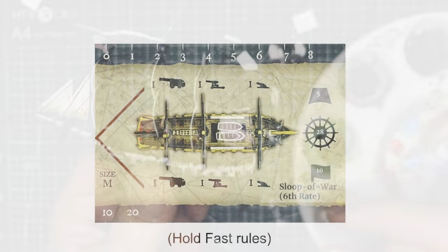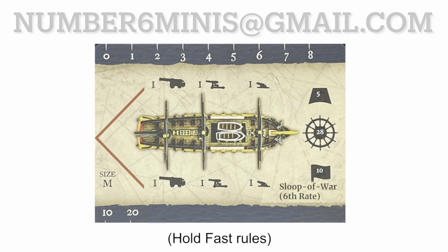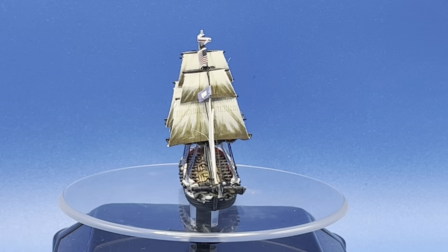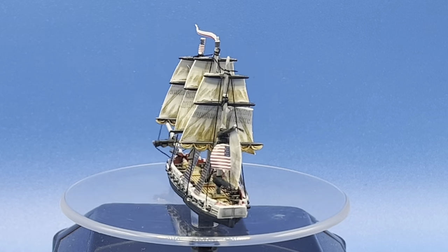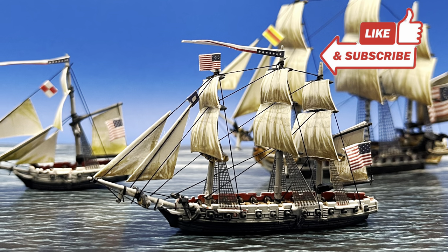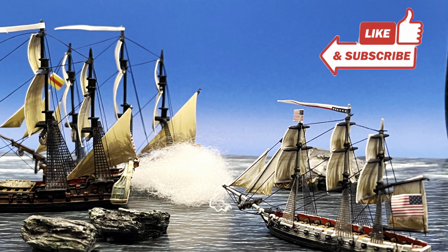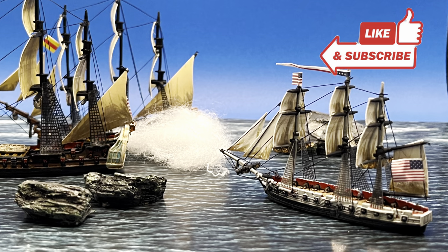Here is the ship card for the sloop of war — you can go ahead and email me and I will send you a free PDF. With that, your kit bashed sloop of war is done. Here is a view of the USS Wasp ready to capture merchant ships and do battle against ships from the British navy. I hope you enjoyed this video and that it inspires you to build your own sloop of war. As always, happy hobbying and happy wargaming — I'll see you in the next video.